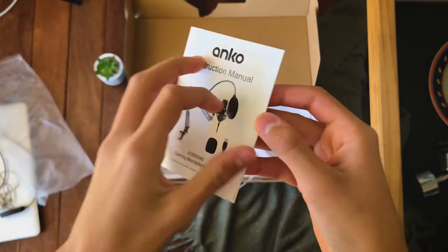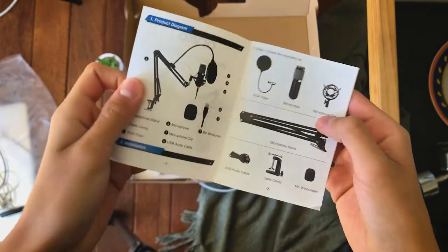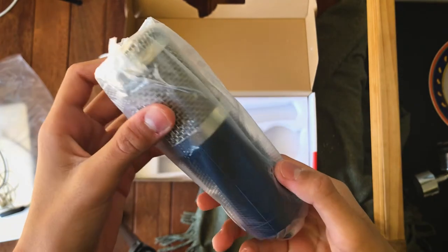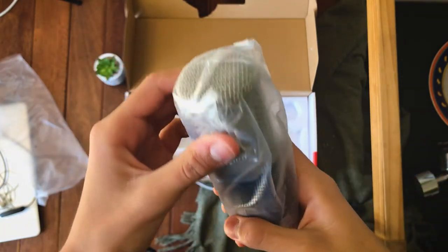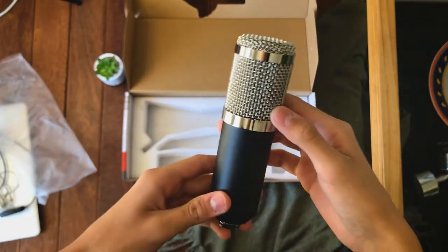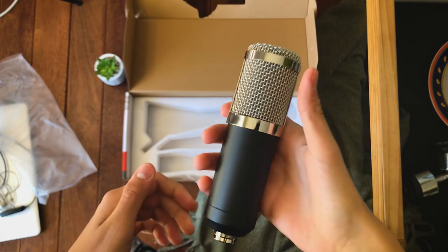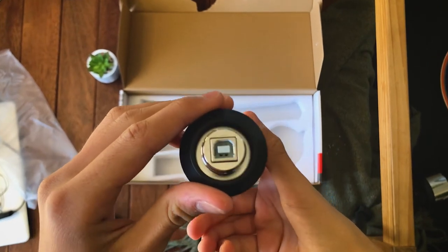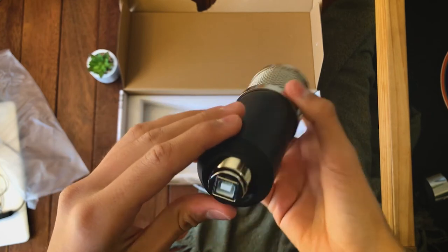Next is a manual which tells us how to set up the whole thing and how to connect to your laptop so you can record your audio. And then finally, the mic — it looks sick, it has an old-school look to it, it's pretty solid and has some weight to it which is promising. The bottom is where the cable will be connected. Now it's time to build the entire thing.